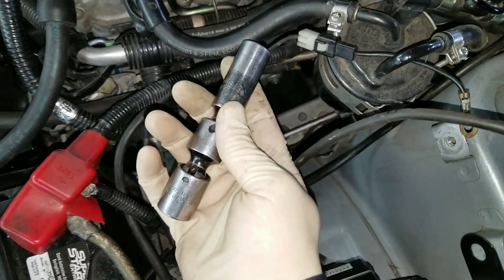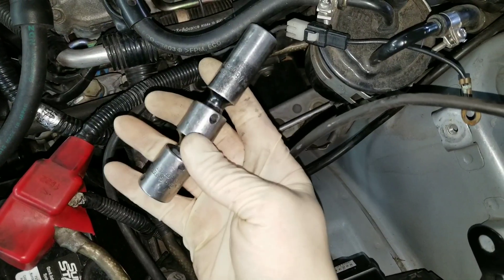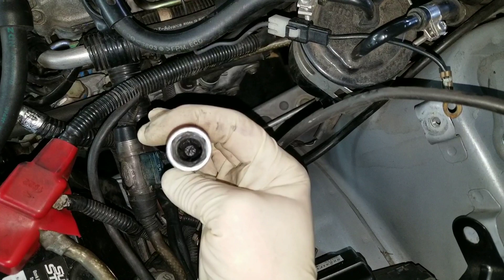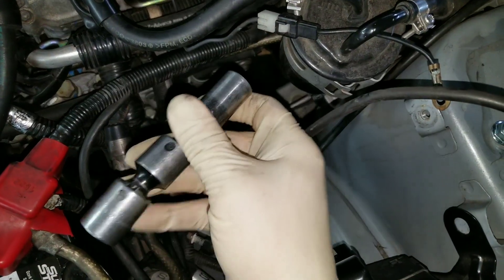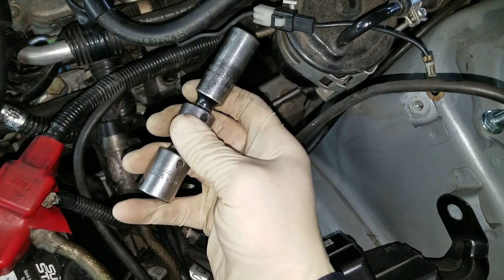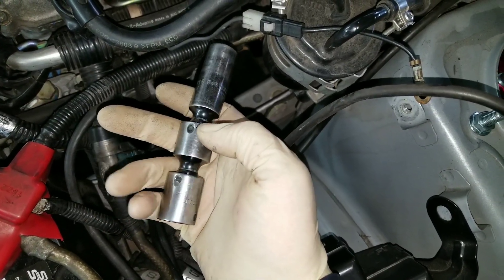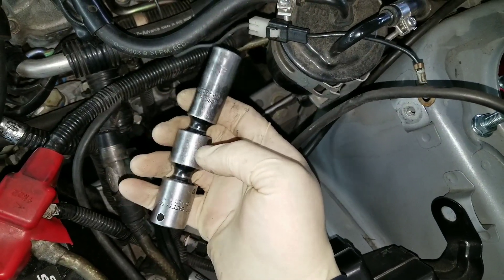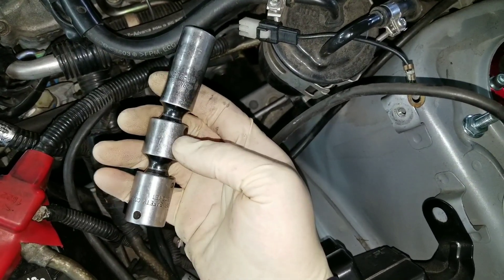Here it is — mine is very well worn. This is a double swivel 5/8 spark plug socket with a rubber boot on the inside. This one's made by Cornwell Tools. I'm sure most tool manufacturers have this particular socket — it's pretty much mandatory if you work on dual overhead cam Subaru engines.